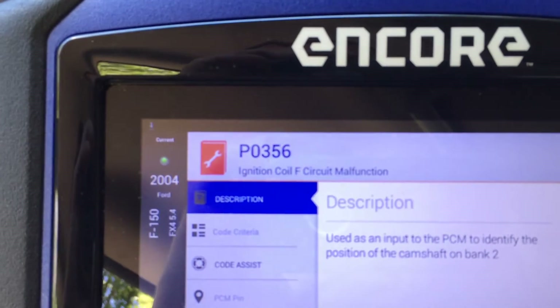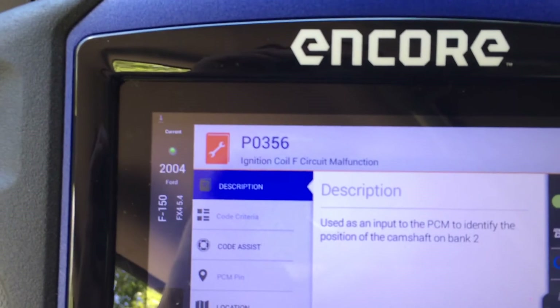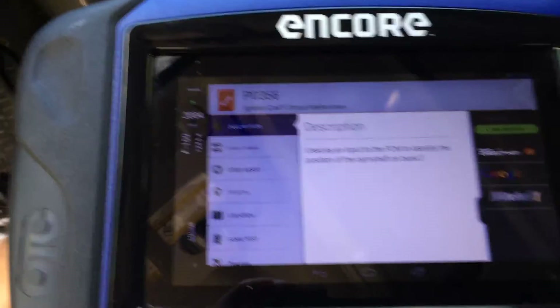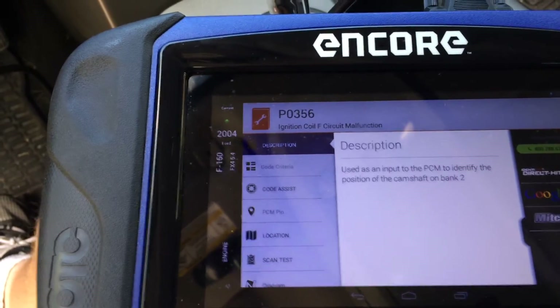The code that we scanned for is a P0356, ignition coil F-circuit malfunction. So I know already that it's cylinder number 6 based on the code. The cool feature I'm going to show you is the ability to validate the wiring from the powertrain control module to that coil.